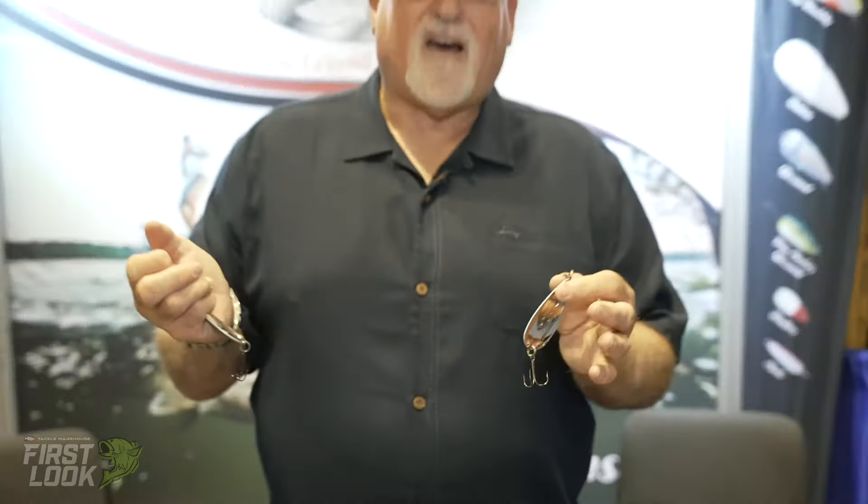These weigh about 1.35 ounces. They cast incredibly well into the wind. They flutter like all other Dixie Jet spoons — they look like a dying gizzard shad. You cast them in the water and they'll just flutter down left and right, looking like an injured shad, and the fish will just come up and engulf it.